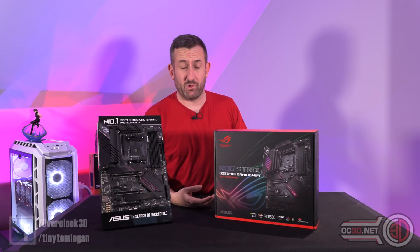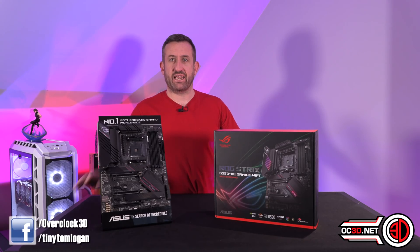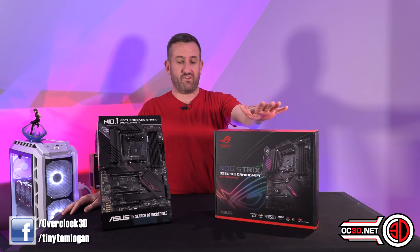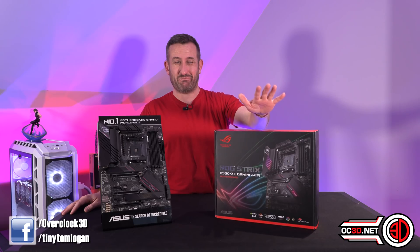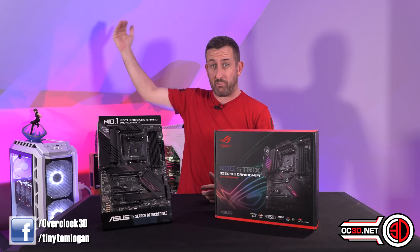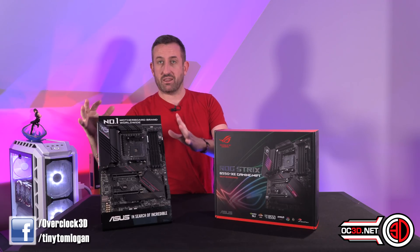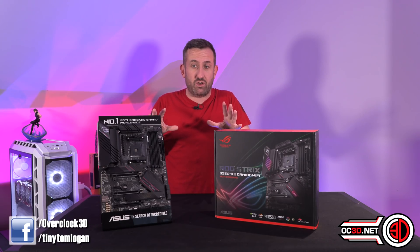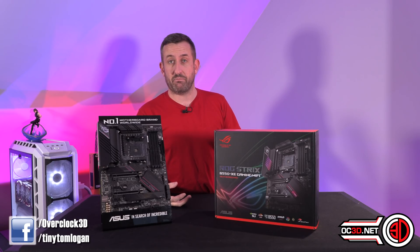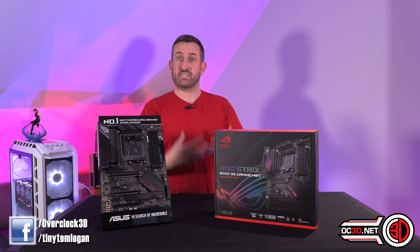So nice to be able to say the word motherboard and AMD together because there's been too much graphics cards and NVIDIA lately. This is a very early look at the B550 XE ROG Strix board. It's basically their B550 Extreme. They've thrown loads at it, so it's going to be at the top end of the scale for both features and price, but it could be the B550 that you might save a bit of money on rather than going for the X570 version if you're buying a 5900X or even a 5950X if you're lucky enough.